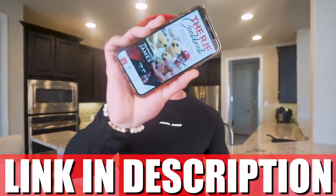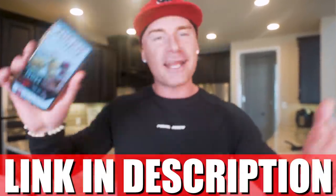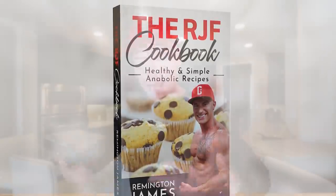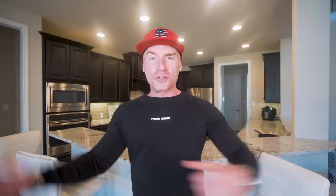The RJF Anabolic Cookbook — link down below. It's got every single one of my recipes in it. Super simple, delicious, high protein. It really makes dieting and eating foods you love a cinch. It's not about giving up what we love, just making better choices. That's how it becomes a lifestyle — you do things you enjoy. You get it one time and you get every future recipe I have for free.